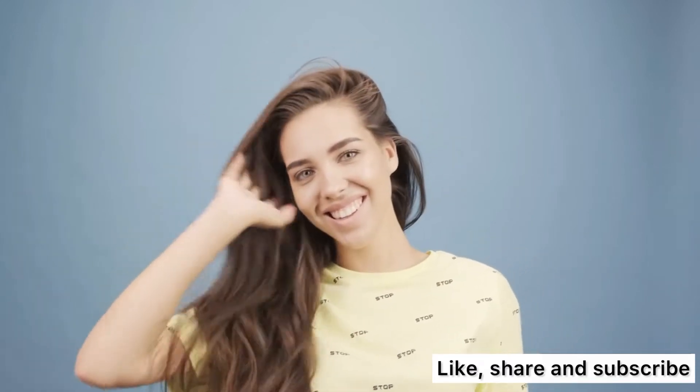If this is your first time seeing my video, please click on the subscribe button, like my video, and share. If you're a returning subscriber, thank you for subscribing to my channel.